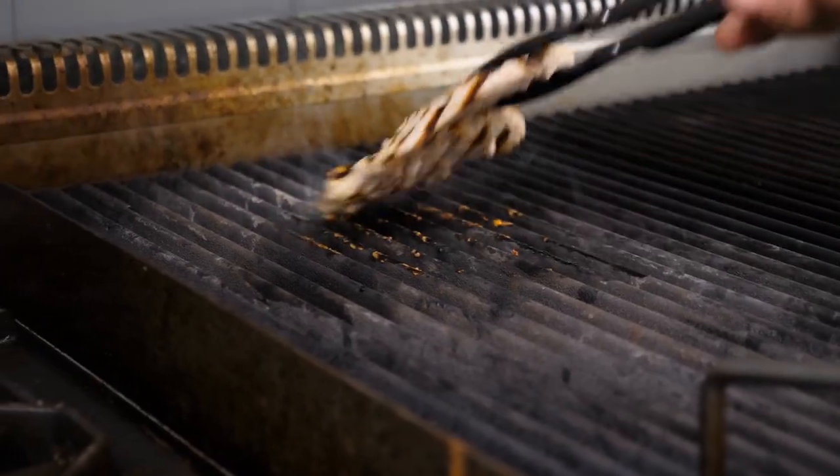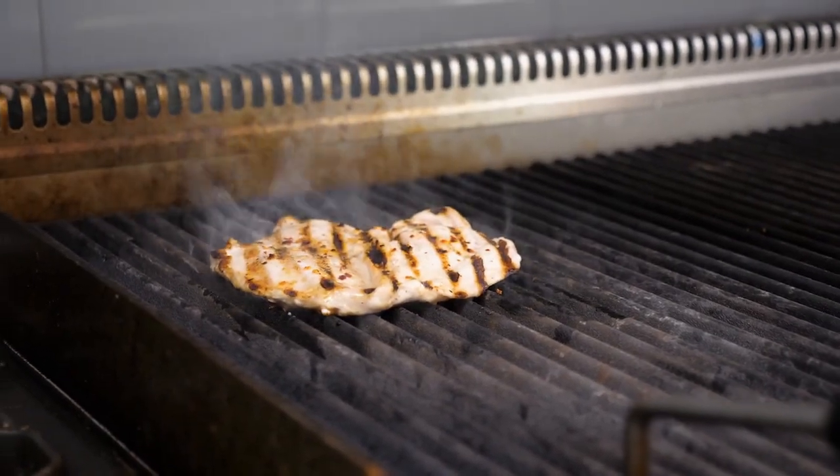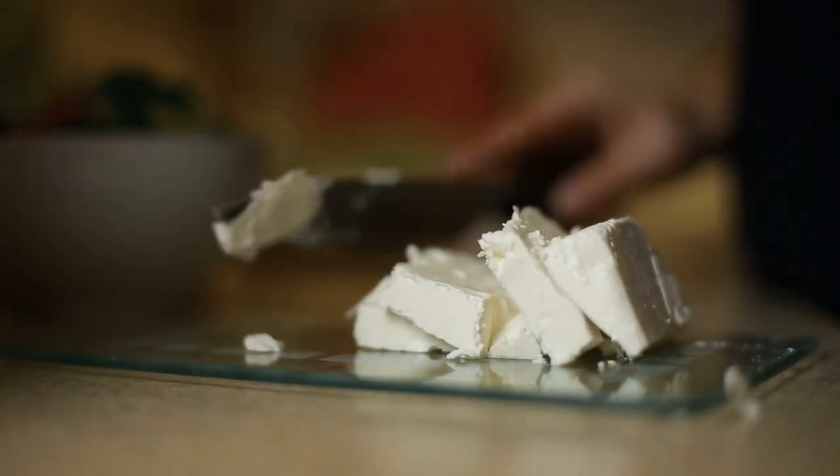Welcome back to my channel, guys. My name is James. Today we have another quick and easy salad for you. I'm going to be making a Mediterranean couscous salad. Couscous is very easy to work with, so I'm going to be giving you the base recipe today. Feel free to add or take out any ingredients as you see fit. It goes great with chicken and feta cheese as well.